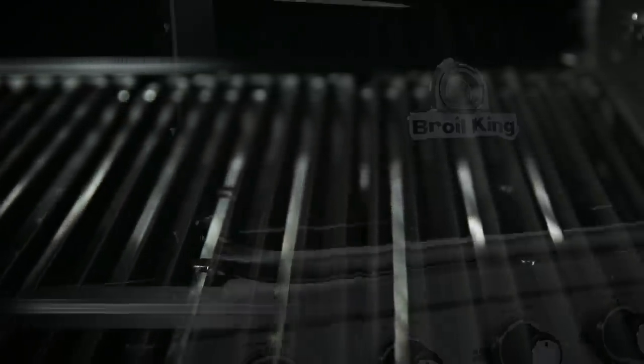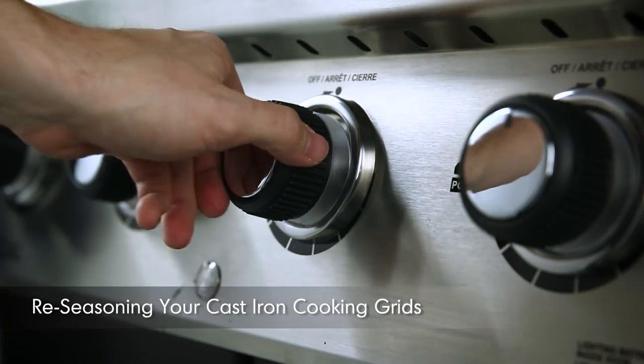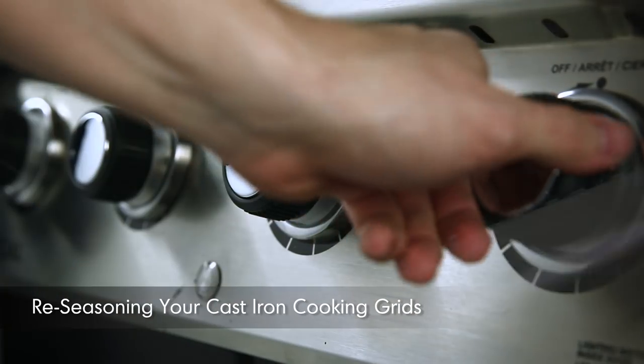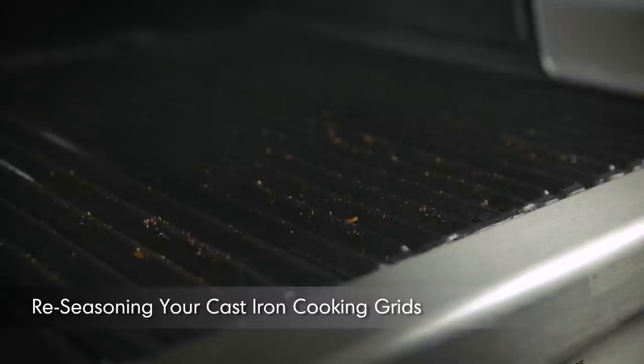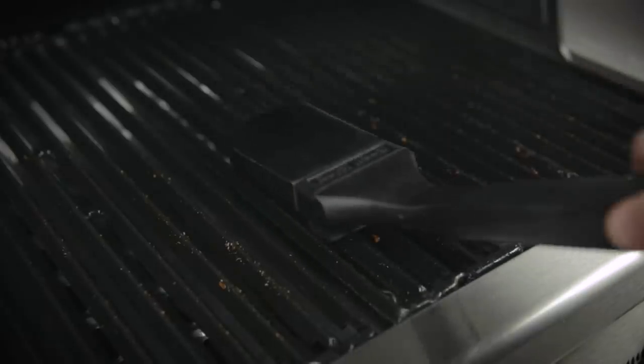After the cooking grids have cooled, your cast iron cooking grids are seasoned and ready to use. When you're ready to use your barbecue grill again, simply preheat the grill for 10 minutes on high. This will burn off any food residue. Turn the control knobs off, remove any remaining debris with a grill brush, and re-season the grids with oil.